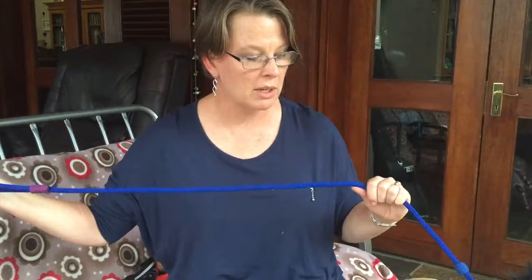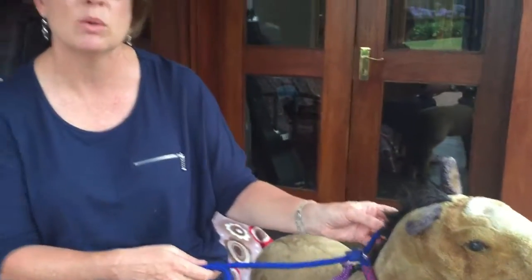You use it pretty much the same way that you use a normal slip collar. This one is a little bit better because the chain type of slip collar can cause more injury and pain. You're still only going to use it for very short periods and only when really necessary, if the dog doesn't have another kind of collar that you can use.